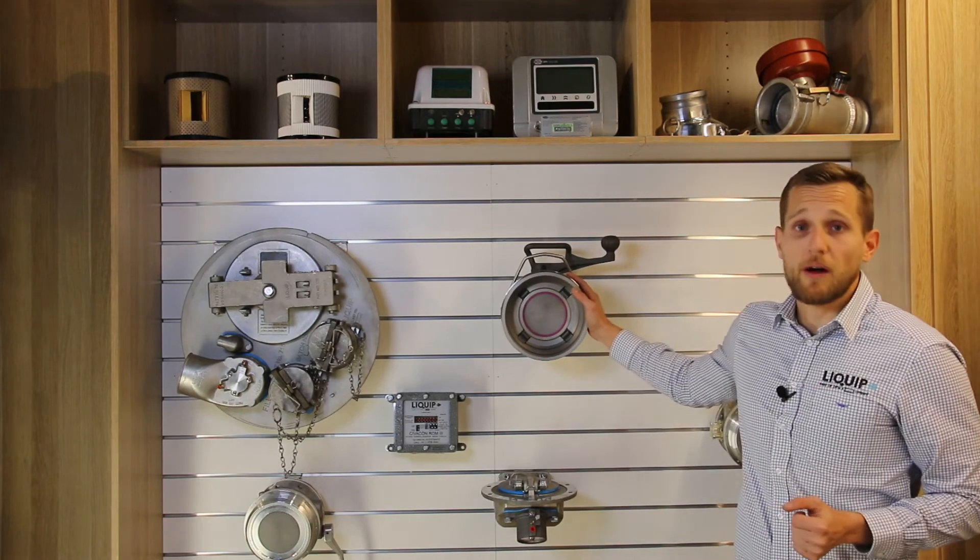There you have it. This is an overview of the Lynx coupler. We feel that this is the best API coupler on the market, but don't take our word for it — experience it yourself by getting in touch with your local distributor. From the Liquib team, we'll see you soon.